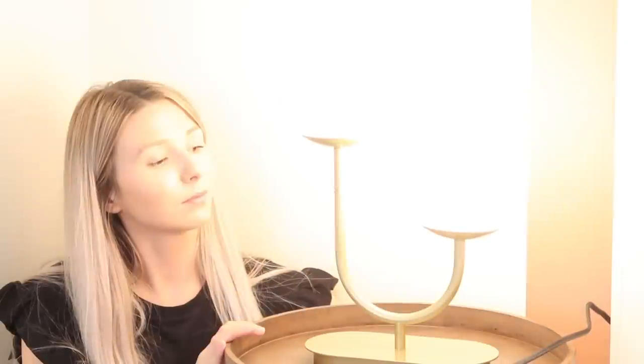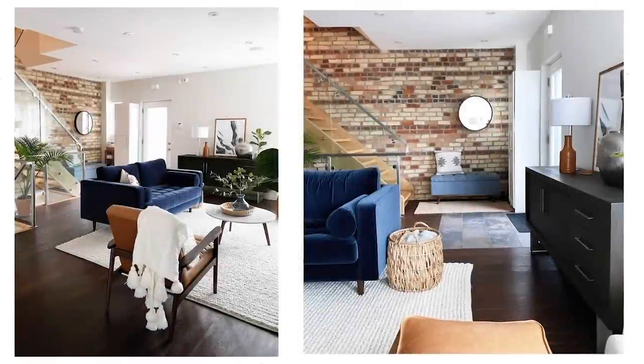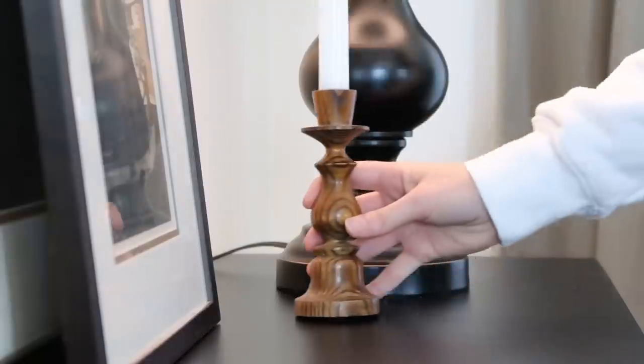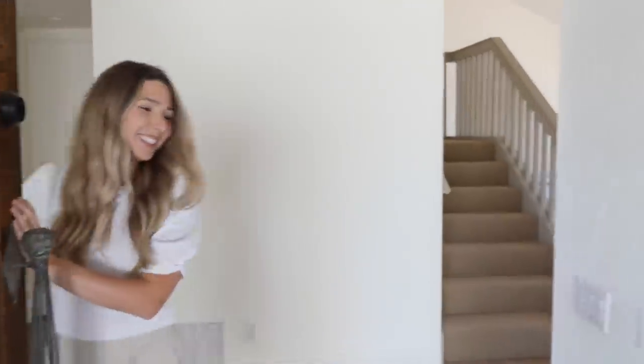I'm Kristen, interior designer and home decor expert. I'm sharing all of my designer tips and tricks with you to help transform your house into the home of your dreams through DIY projects, affordable home decor, styling tips, and home organization. If I can do it, you can too. Let's make our homes look and feel their best.